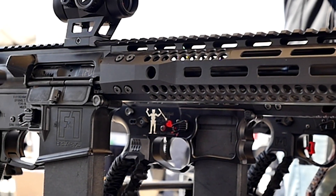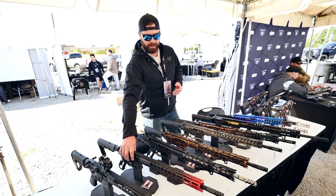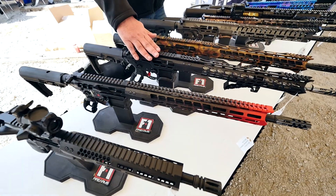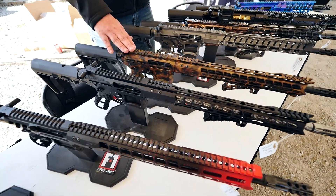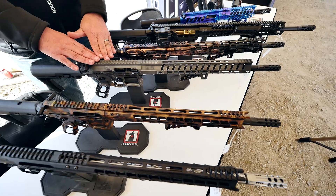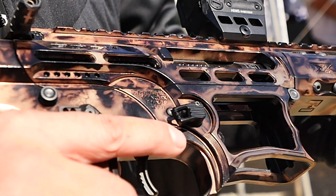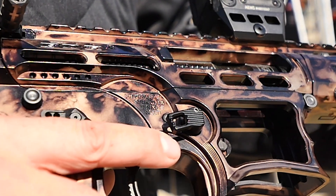Infrared resistant — it's going to reduce your signature. This one is also Cerakoted, but of course we have our standard black anodizing. This is our forest shadow camo anodizing. This is actually a Cerakote, but then this is our Reaper anodizing — it's got a nice polished finish to it as well. And this is our anodized black-on-black splash.